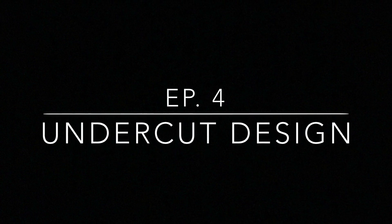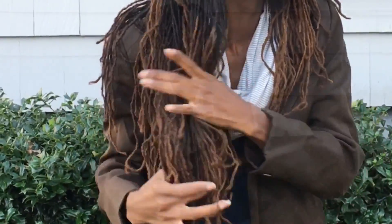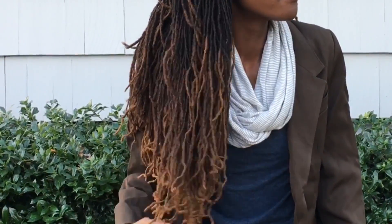Hey Triple L crew, welcome back to the channel! Today I will be showing you the new undercut design. Stay tuned — right here I'm just playing in my hair, rubbing my fingers through my hair, looking around, just rubbing my fingers through my hair.